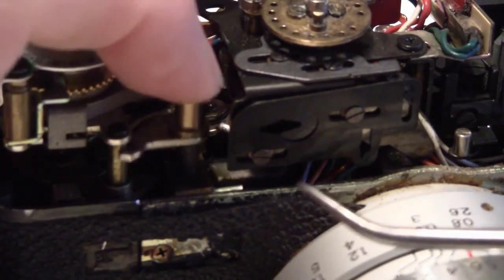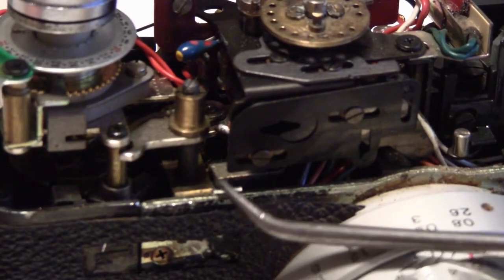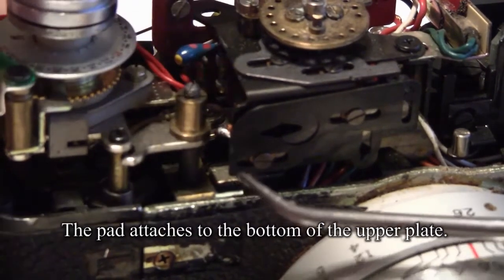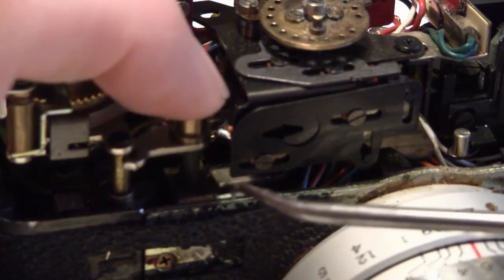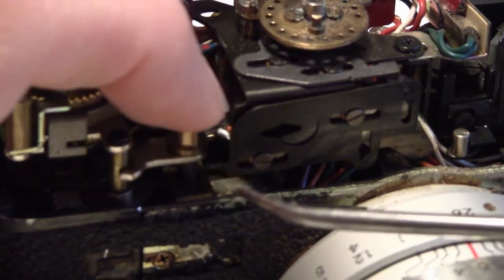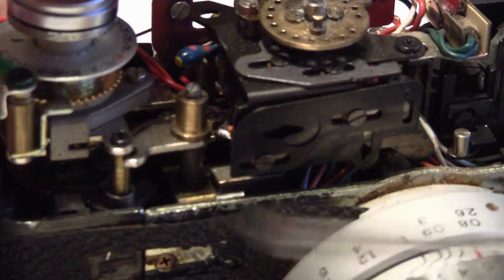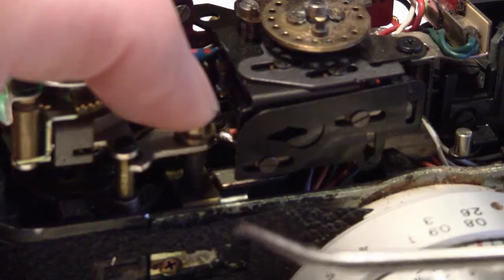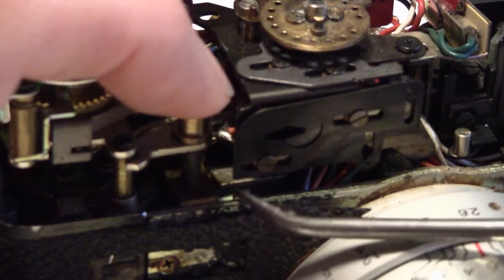Right in here is your shutter button, and in here is like a little ledge or plate that moves with the shutter button. Under that is another plate, and when you push down the shutter it's supposed to push this down. In between there is where the pad of death is. This one was totally gone, so I went ahead and cleaned it out the best I could.